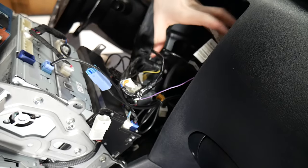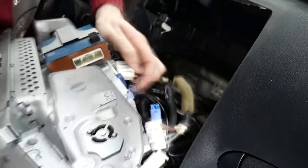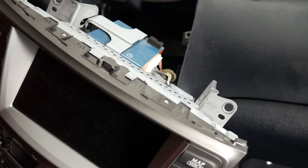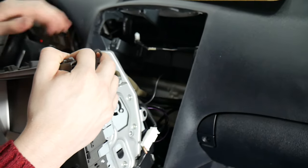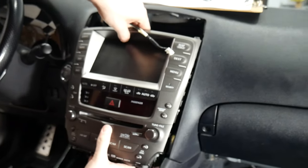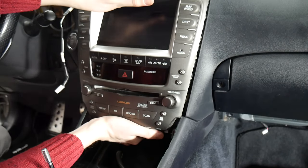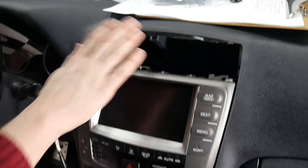Once everything's connected on the bottom, we can move on to all of our connectors up top. Once you've got everything connected, it's best to just double-check back here and make sure nothing got left disconnected. With everything connected, make sure you take this and either put it up to the side — you don't want it to get locked behind the radio. As you put this back in, line up the holes up here, and then pay attention to them on the bottom as well. Now we can go ahead and screw that back in.